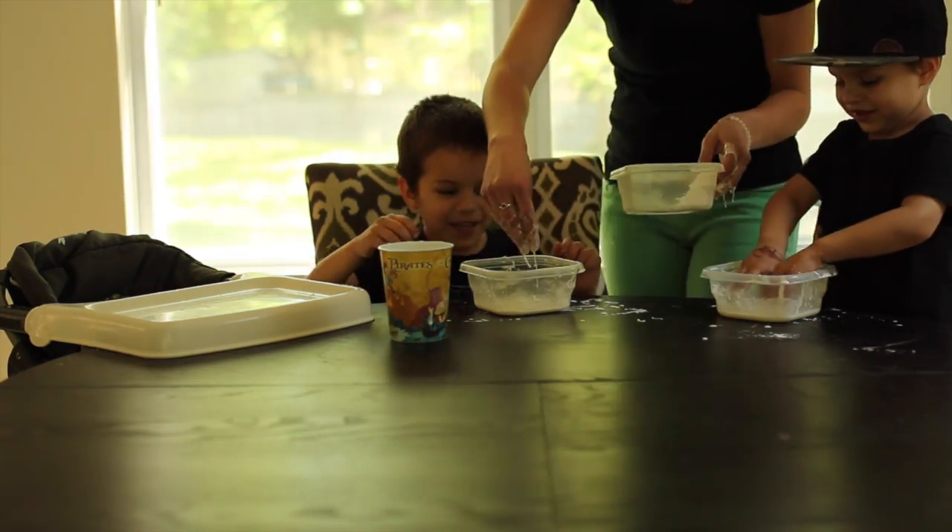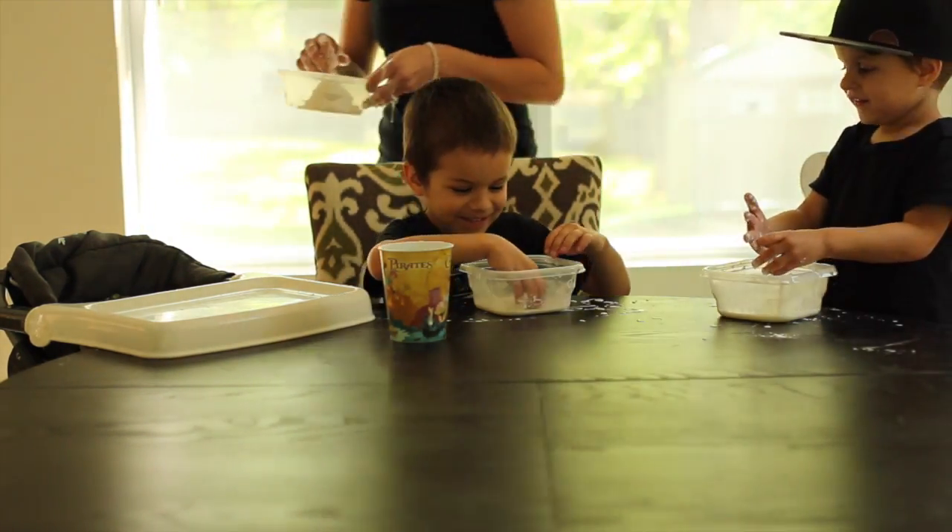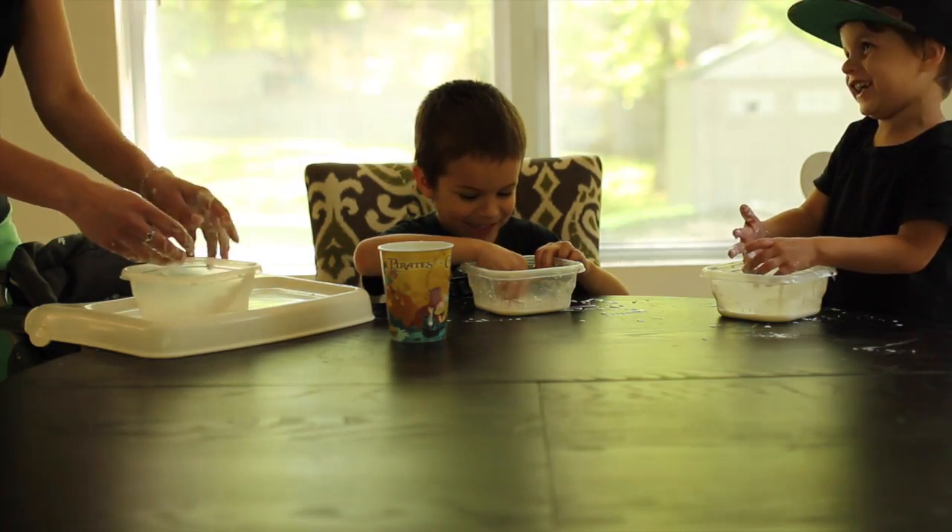Hey, Jackson. Go ahead. Pick some up. We need to wash our hands. We will afterwards.